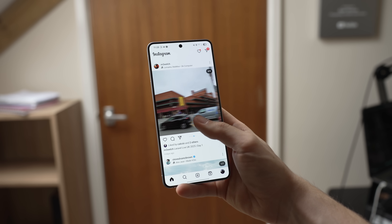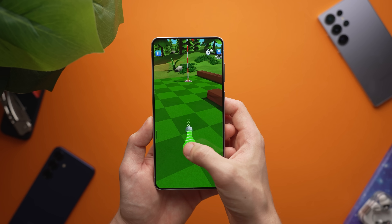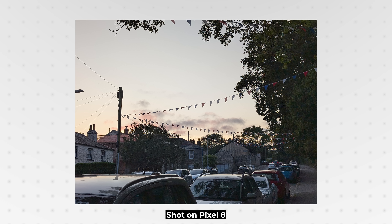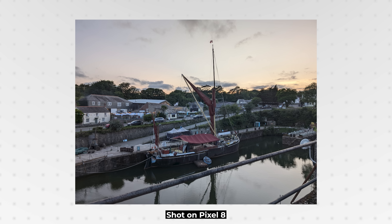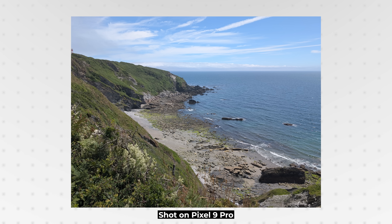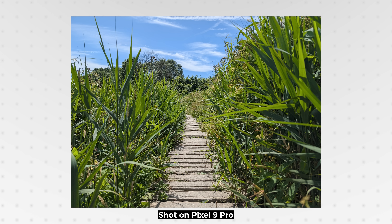Most phones these days don't ship in their maximum screen resolution mode right out of the box — they come with Full HD, even if the display is capable of UHD or Quad HD. Perhaps we've reached that same point with the one-inch sensor size, and it makes sense to dial it back because it's just not worth the compromise to most people, even if the desired outcome isn't quite as technically impressive. This might be one of those times where specs simply don't tell the full story. And you only have to look at computational photography, particularly in the zoom cameras in a lot of smartphones.